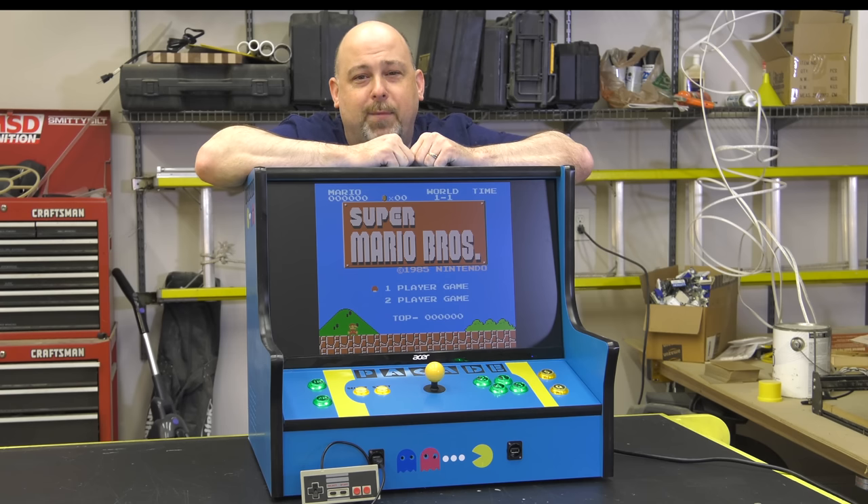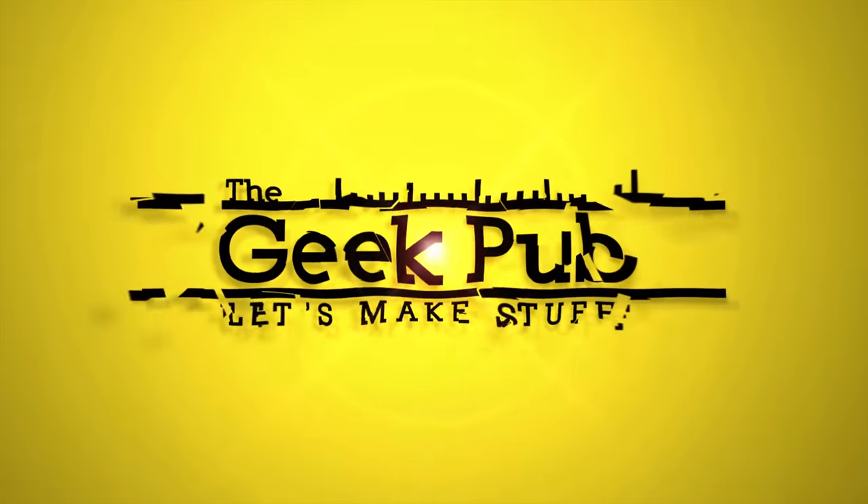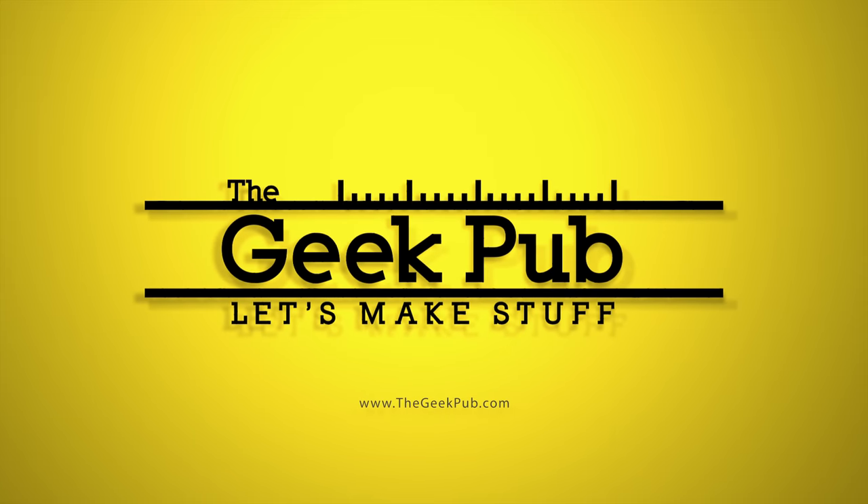Hey guys, it's Mike from The Geek Pub, and on this episode we're going to build the Packade. I cannot tell you how excited I am that so many of you have built my arcade cabinets — both my bar top arcade cabinet and my full-size arcade cabinet.